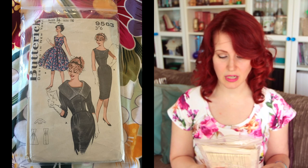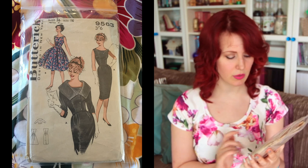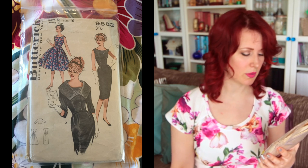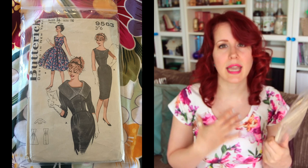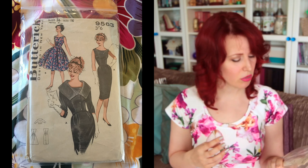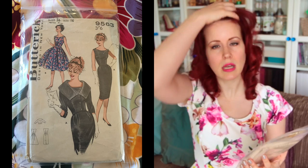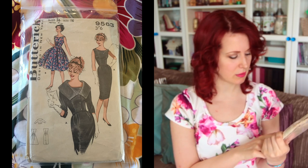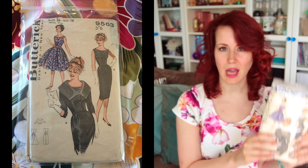Next is Butterick 9563, size 16 with a 36-inch bust — I actually tried to make this one. The waist is 28 inches so I had to take it in off the side seams and increase the dart size, which probably wasn't the right approach. I got as far as lining it and finishing the facing with bias binding — it was looking beautiful — but it gaped horribly. I made three bodices before I gave up. That was about three or four years ago. There's also a jacket with this pattern and I'd love to come back and make the whole thing — I will not let it defeat me.